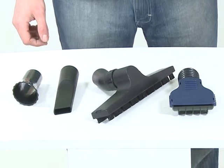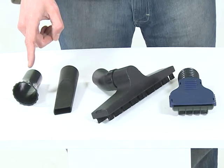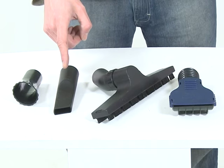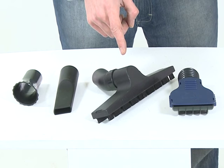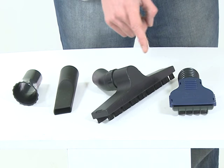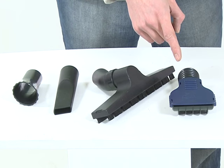The maximum suction depth of 2 metres makes it suitable for almost any pond. Supplied with the Pondovac Start are special suction nozzles: a string algae nozzle for removing blanket weed, a crevice tool for suctioning between rocks, and a wide nozzle for removing fine sediment from the pond floor and an adjustable floor nozzle for removing general pond debris.